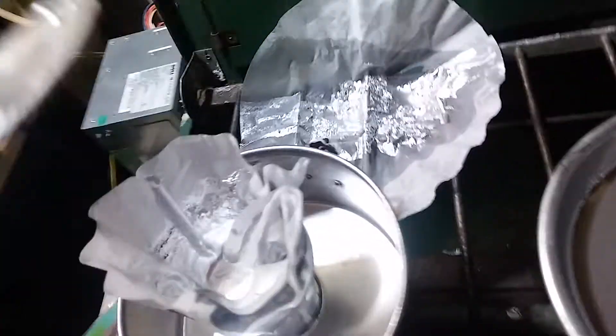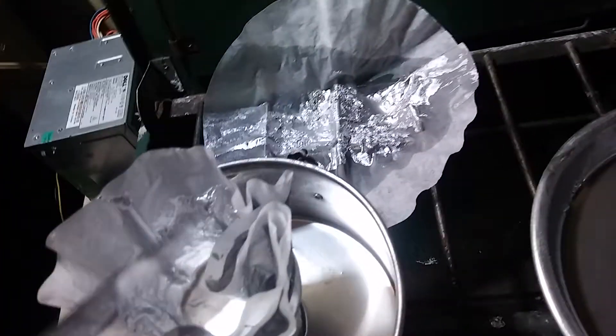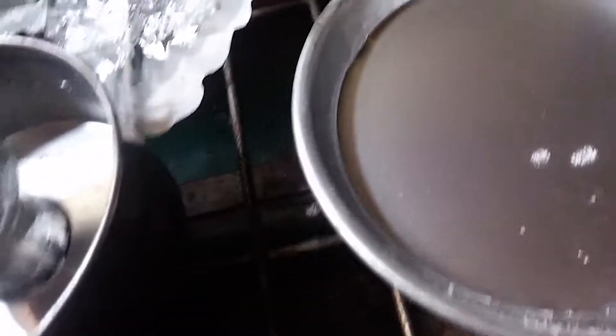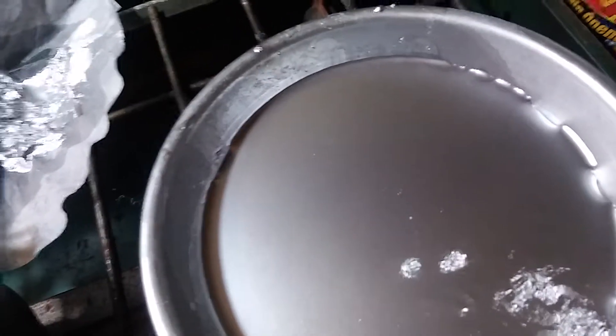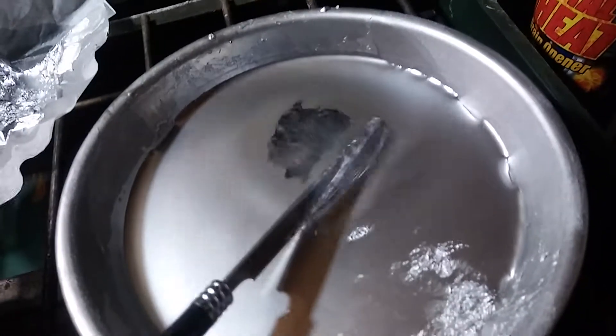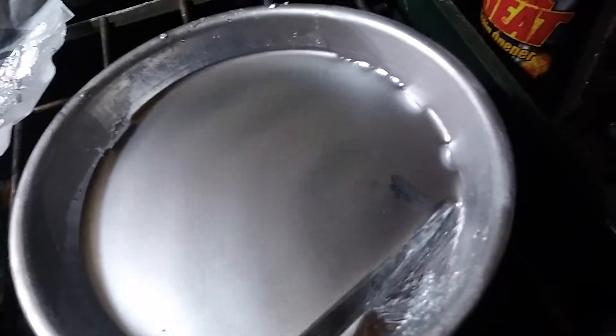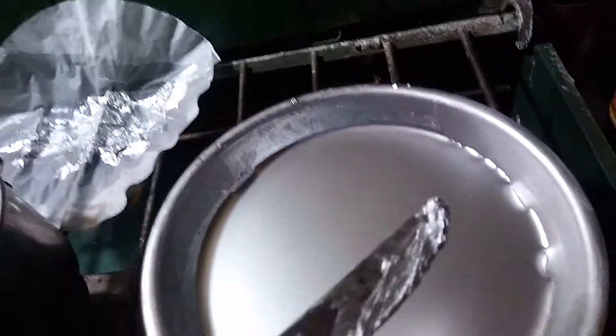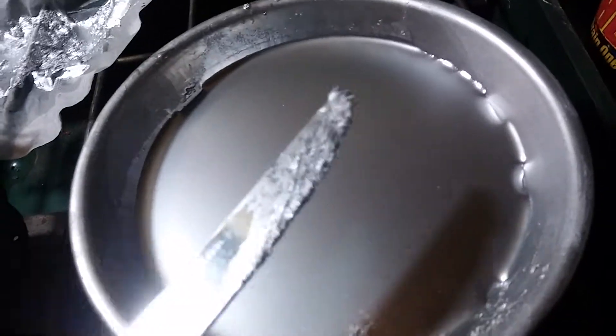My kids broke their Etch-a-Sketch, and I was looking online at how to get the aluminum powder out and separated from everything else. I tried alcohol at first and that seemed to work well — I found that all of it was floating on the top and you could literally just skim it right off. But ethanol is expensive, so I decided to use water for the rest.